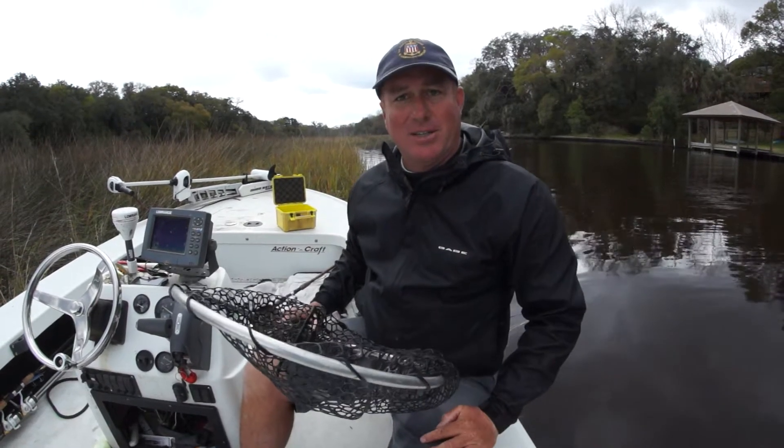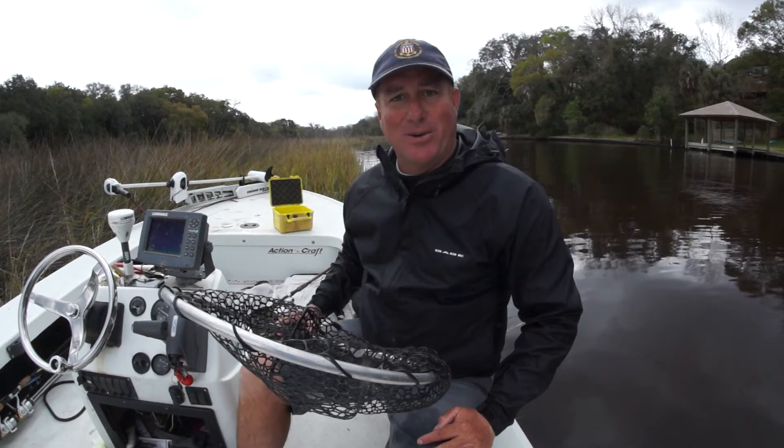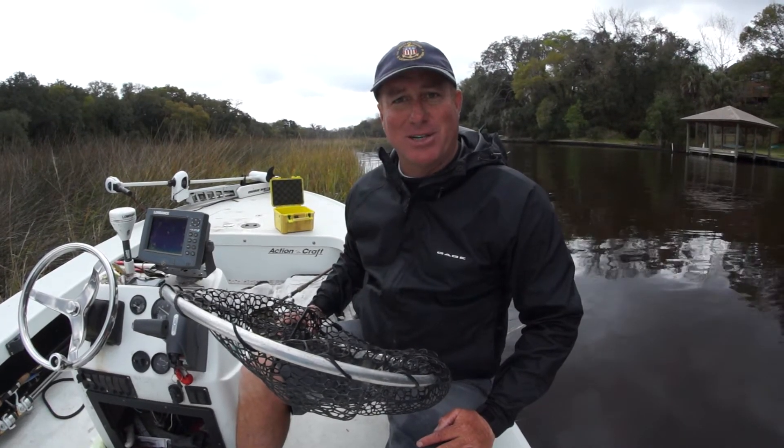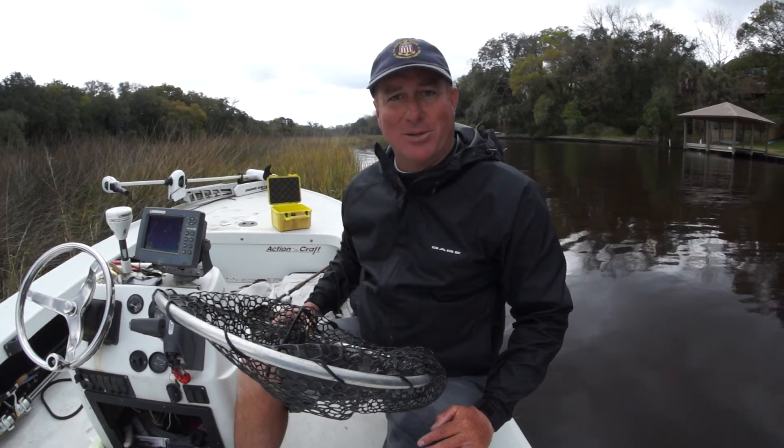If you have any video tips in the future, give me a call at 866-8055 or email me at jacksonvillefishingtrips@gmail.com. Otherwise, keep fishing and keep catching. We'll catch you next week.